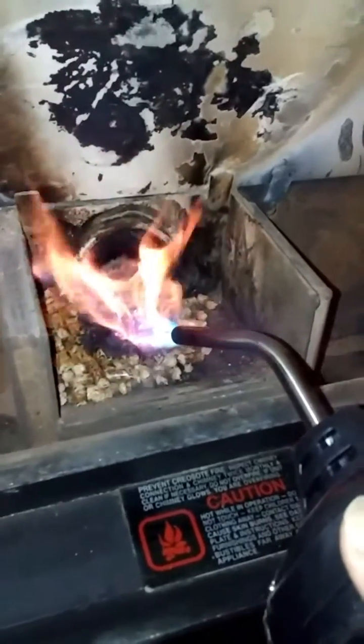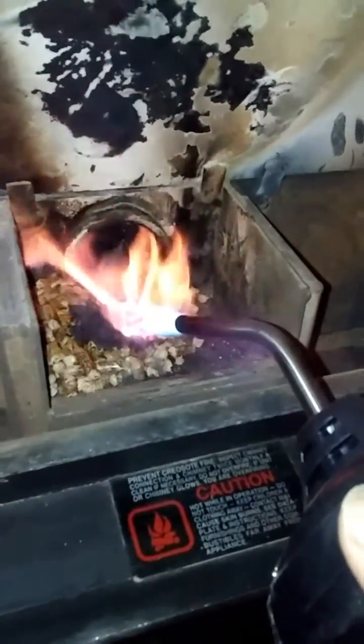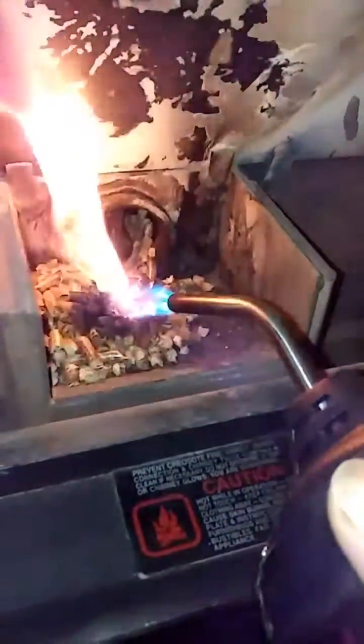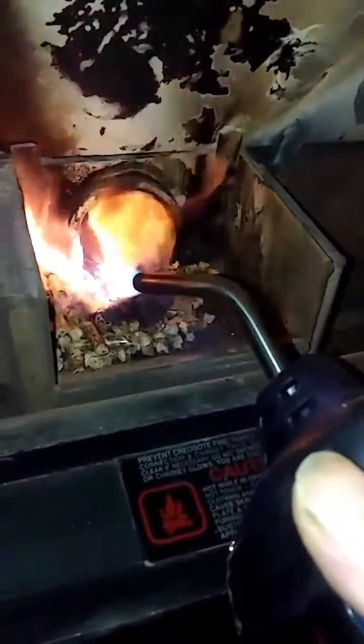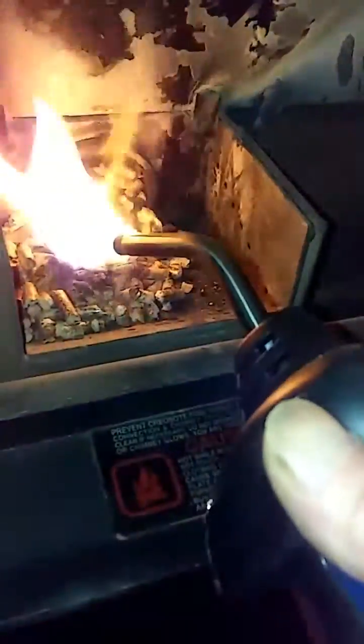I called customer service about that — got the runaround. They said the hole was plugged up for the igniter, which it isn't. If you basically take a pellet and stick it in that igniter hole, it'll start up, but I'd say 75% of the time it doesn't light. They just tell me it's a problem on my end. What are you going to do? Can't fight City Hall. I wasn't too happy about that.